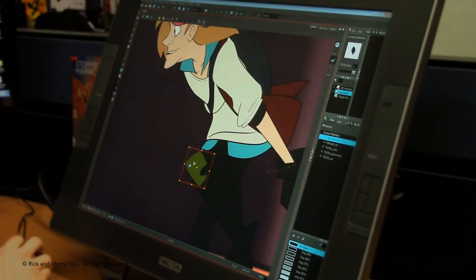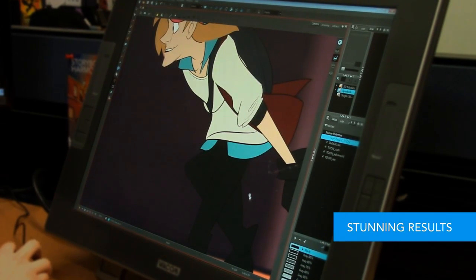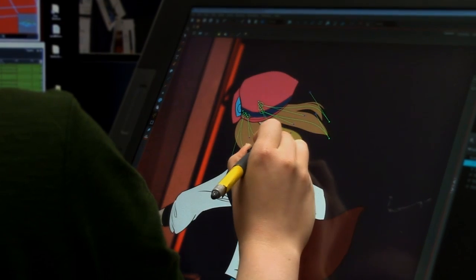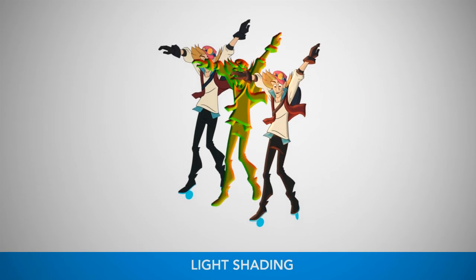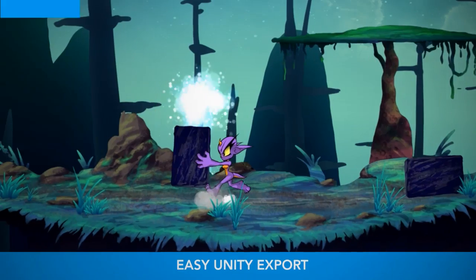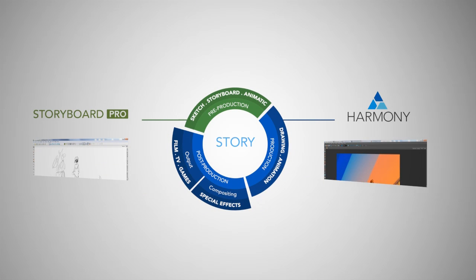Not only is it easy to use, it's also loaded with features that will give you stunning professional results in less time than it'd take otherwise. Combining production-proven vector and bitmap drawing tools with time-saving animation deformers, the new version of Harmony also adds light shading, new brush options, easy export to Unity game engine, and much more. Harmony really streamlines all the tools you need into one amazing product.